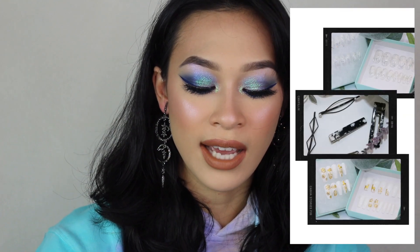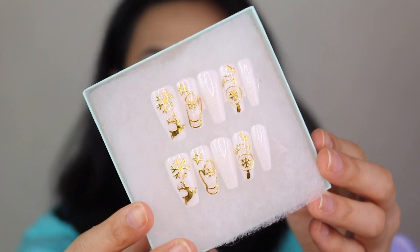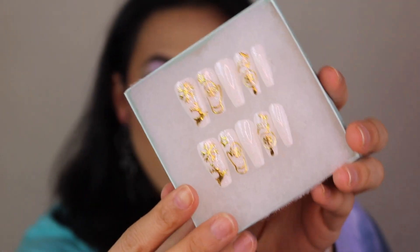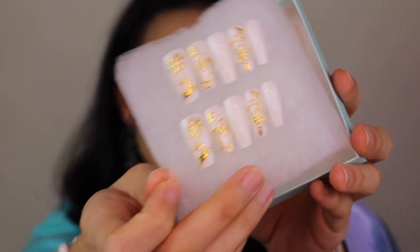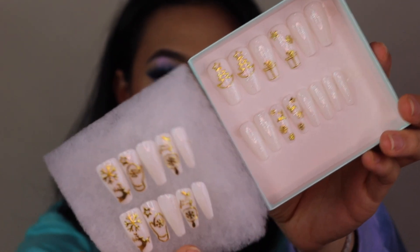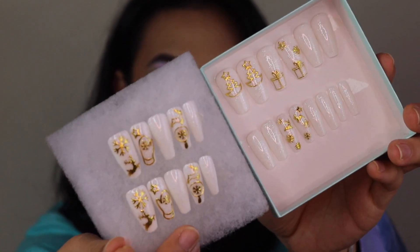Just to show you some of the designs I have in stock — I have some really cute and festive ones, like this one called White Christmas. These are a plain white nail with some gold Christmas decals. With my press-on nails, you get a total of 24 individual nails, 12 sizes per hand, so whether you have larger or shorter nail beds, you'll definitely be able to find your size.